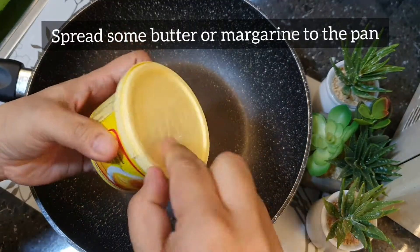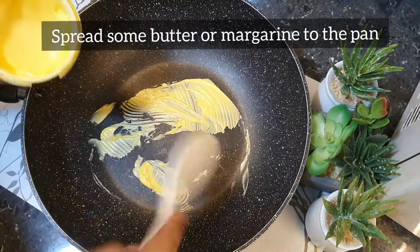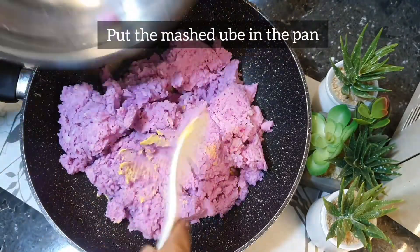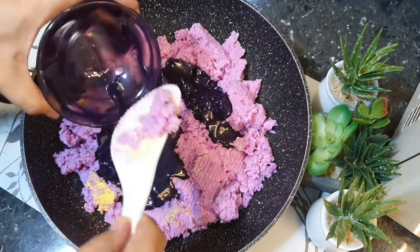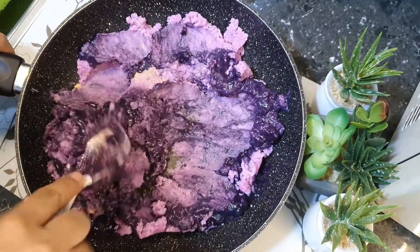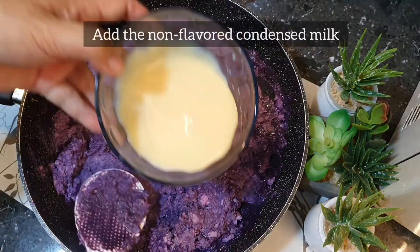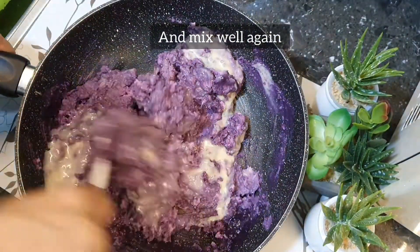First, spread some butter or margarine on the pan. If you are using a traditional pan or kawali, put generous margarine so the ube will not stick to the pan. Butter is a very important ingredient in this recipe — it blends the taste of the cream. Now let us put the mashed ube in the pan, then add the ube-flavored condensed milk. This will boost the color of the ube. You can use a whole can of ube condensed milk, or use regular condensed milk if ube-flavored is not available. Now let us add the non-flavored condensed milk and mix well.